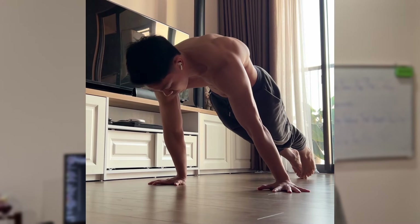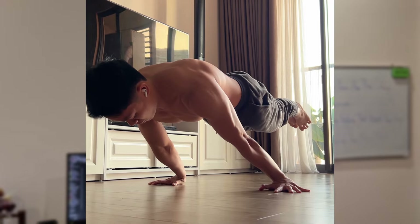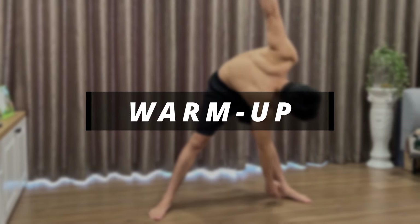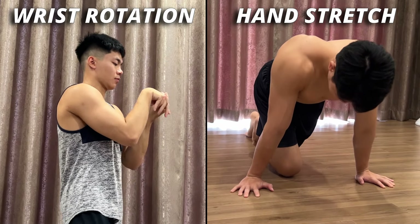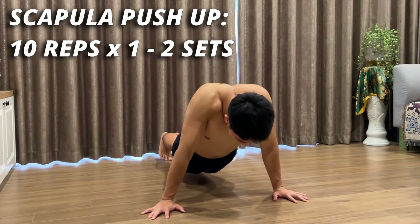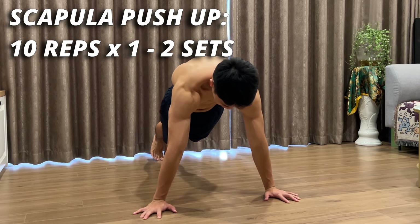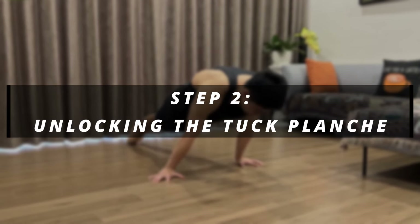Those are the requirements for the planche. But if you miss the next part, your progress will decrease significantly. Planche training requires a lot of strength and is one of the hardest movements in bodyweight training, so without enough preparation you will easily get injured and won't be able to train consistently. For warm-up, focus most on your wrists and hands since they will bear your entire body weight. After that, do some scapular push-ups so your upper body will be more flexible for the upcoming exercises.